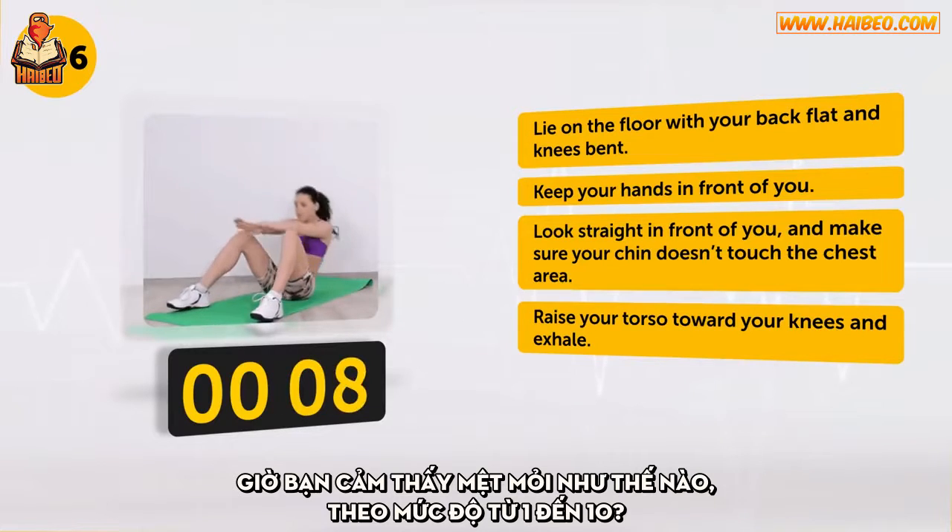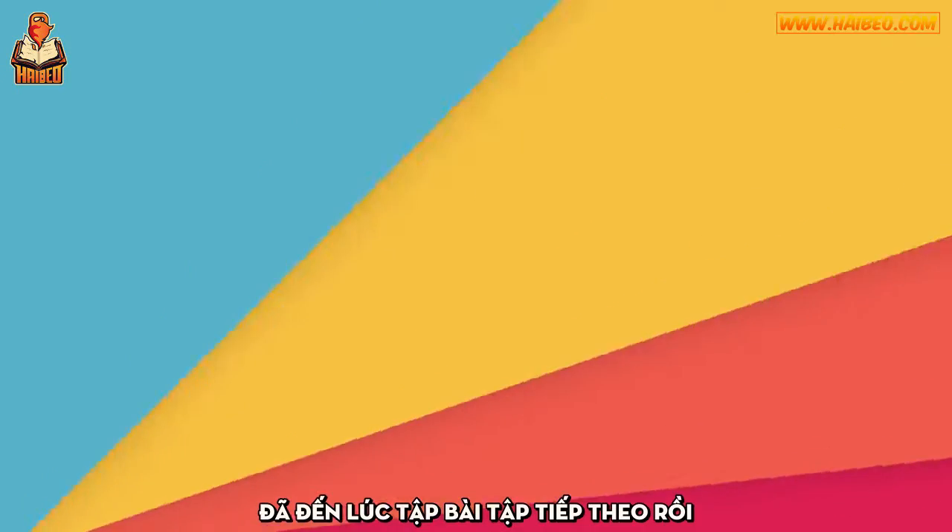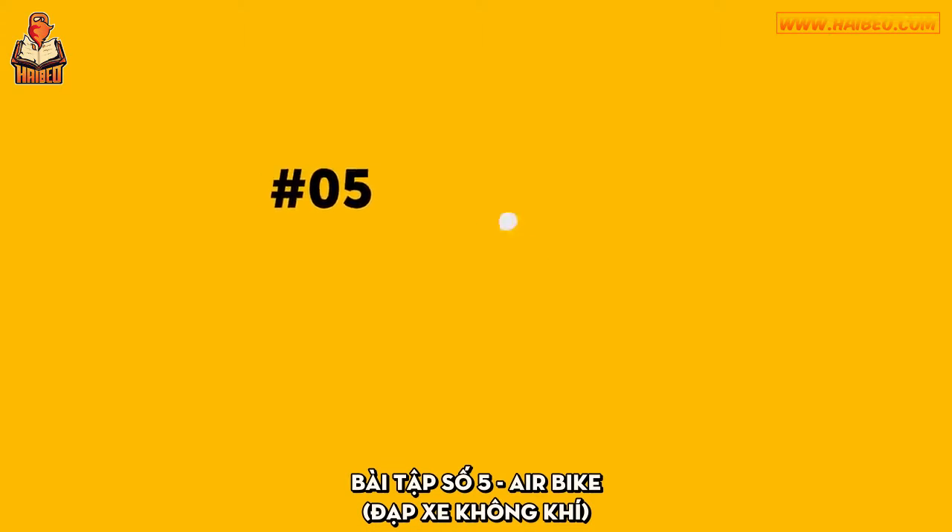Now, how tired are you on a scale of one to ten? It's time for the next exercise. Exercise number 5: Air Bike.